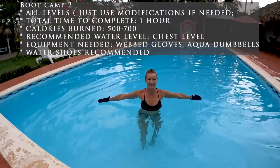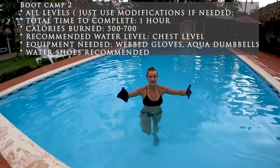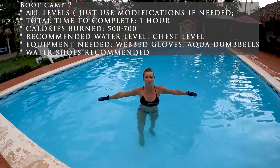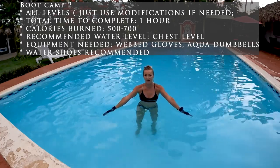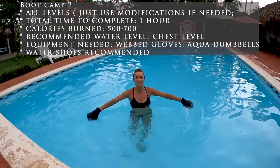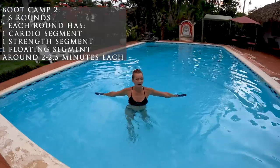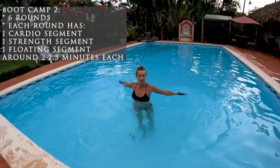Good morning everybody, it's time for boot camp two. For this workout you're gonna need gloves - web gloves, special gloves for aqua aerobics - plus aqua dumbbells. It's an hour workout, make sure you begin with a warm-up and of course choose your cool down at the end. I'm assuming you are already comfortable with both air and water temperature.